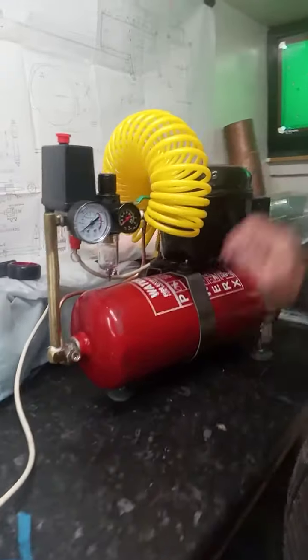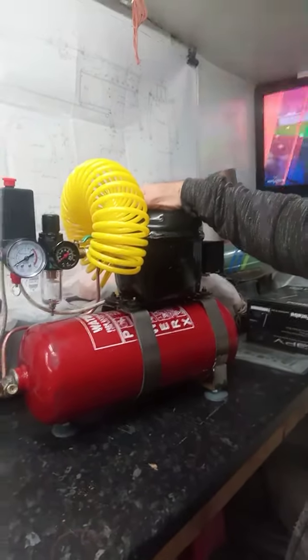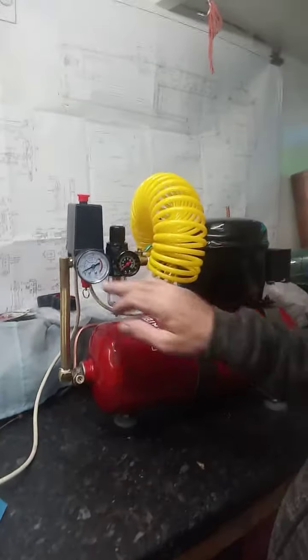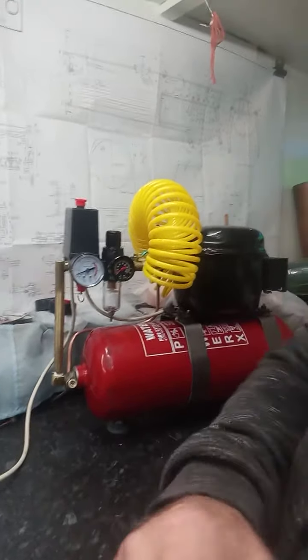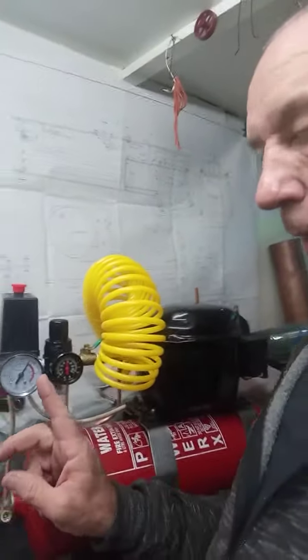That's it running. It takes about four minutes to build up to pressure. I'm going to pause the video and you'll see the dial on its way up. Coming back after the pause — it's almost up to pressure now.